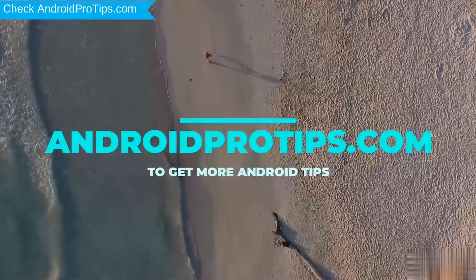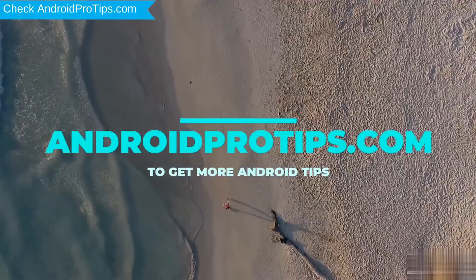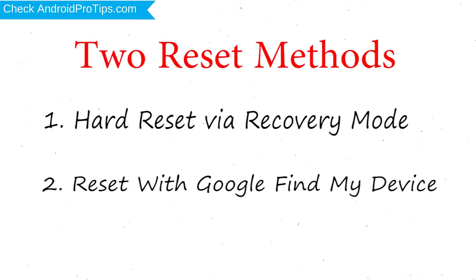Follow AndroidProTips.com to get more Android tips. We provide two reset methods. First method: Hard Reset via Recovery Mode. Second method: Reset with Google Find My Device.